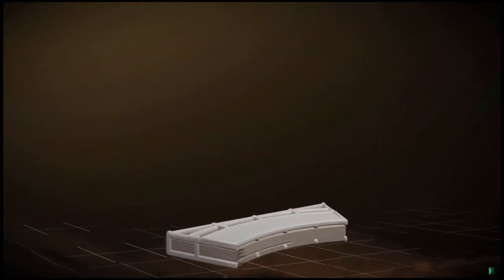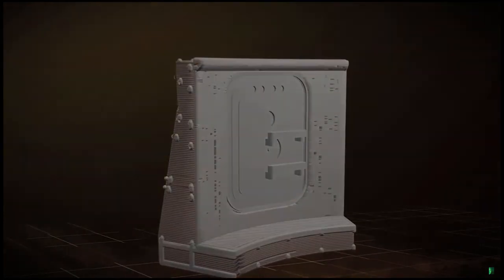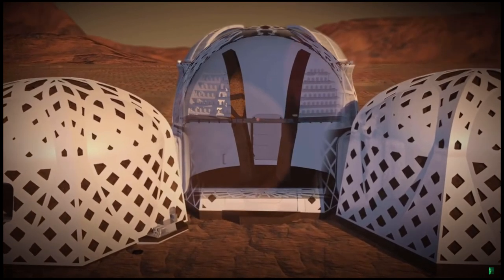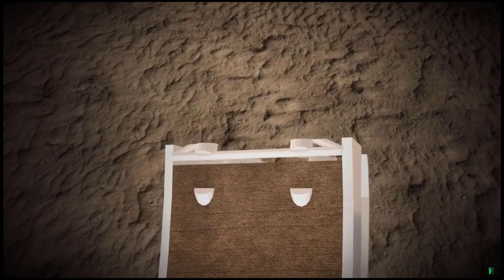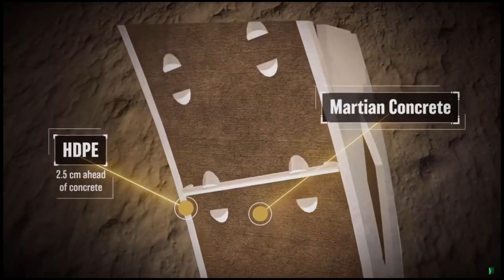The lander printer also contains robotic arms that maneuver to place prefabricated parts throughout the printing process. The shell of the habitat is composed of a structural outer shell and an airtight inner layer, much like a bicycle tire and tube. The thick and firm outer Martian concrete shell structurally confines and protects the thin and flexible inner layer of HDPE.